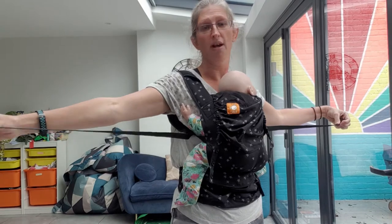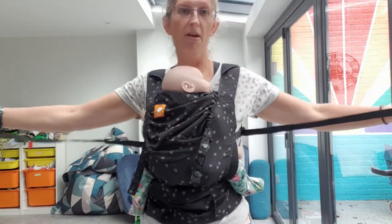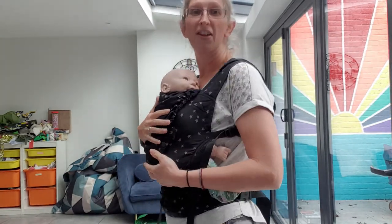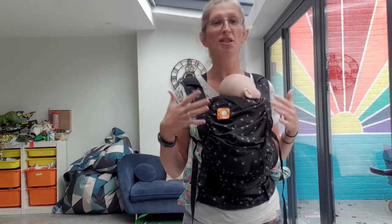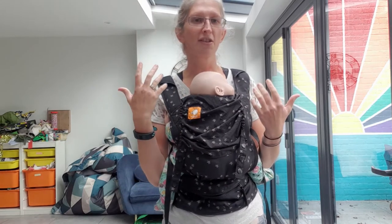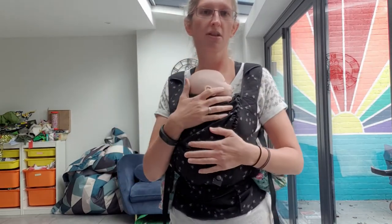However, there are really long straps so I'm possibly quite wrong about not fitting plus-size parents — there is absolutely tons of room there. It probably fits easily all sizes bigger than me, but you might struggle if you're significantly smaller. For reference, I am 5 foot 7 (170 cm), somewhere between a size 12 and a size 14, so I am not petite by anyone's reckoning.